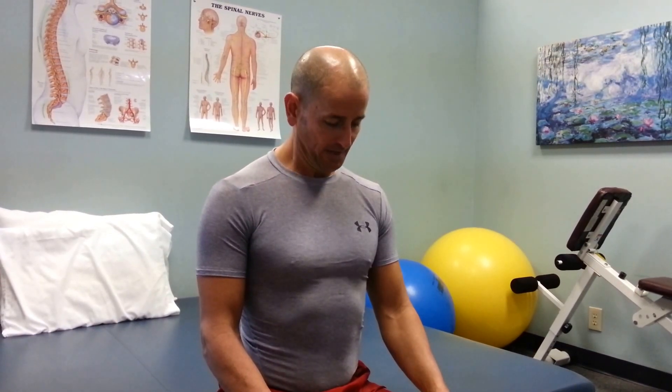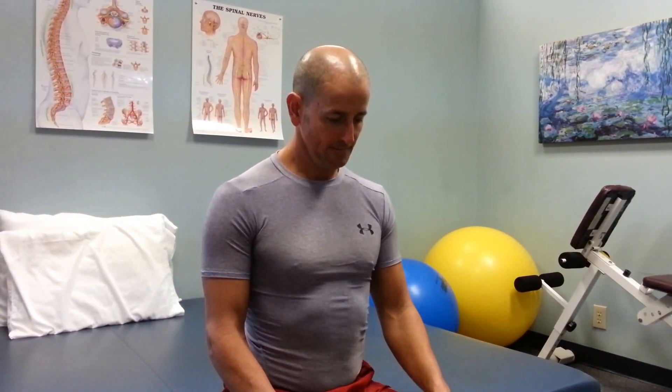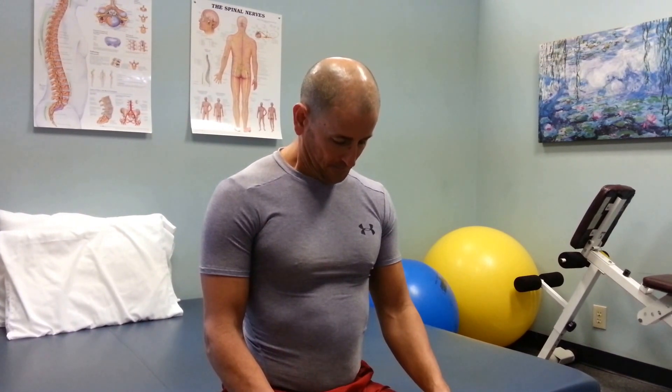Now we're going to go into cervical flexion or neck flexion. We're going to bend the chin to the chest, then slowly let the head come back up. Again, I'm going to take the chin to chest and slowly let the head come back up. Notice I'm trying not to move my shoulders or my body.